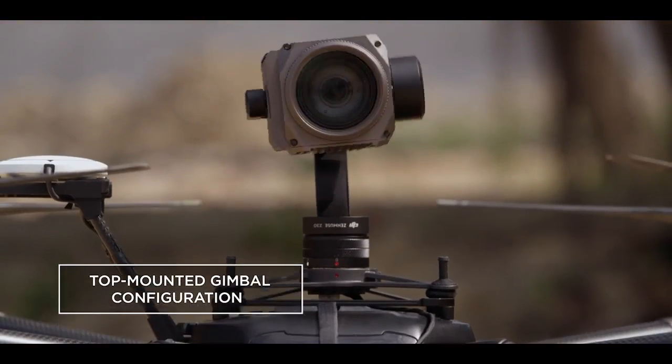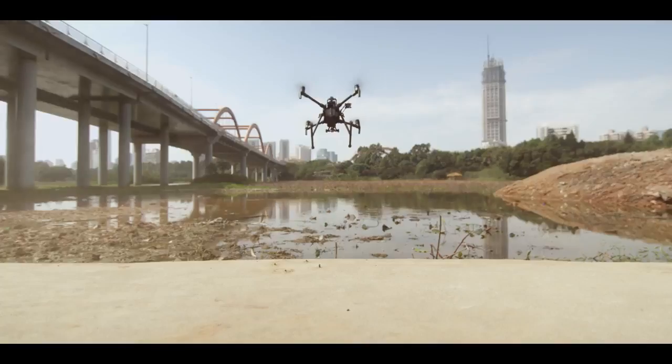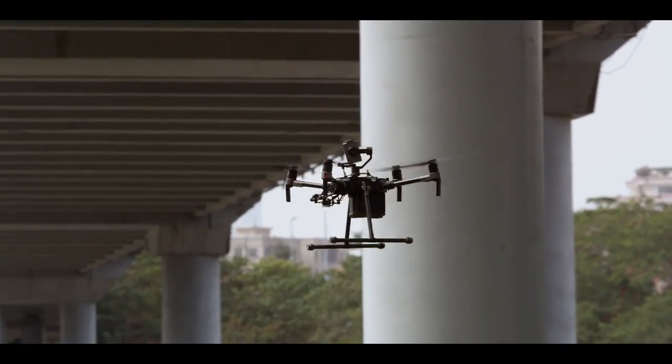You can now mount a camera on top of the aircraft for inspecting vital infrastructure in all those hard-to-reach places.